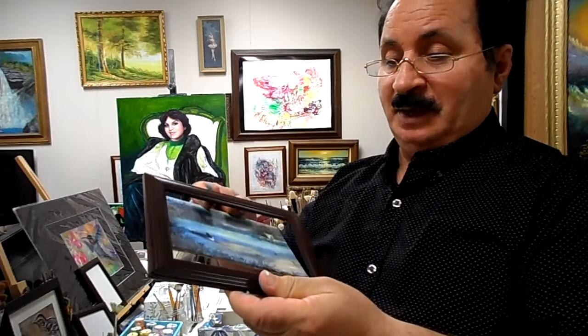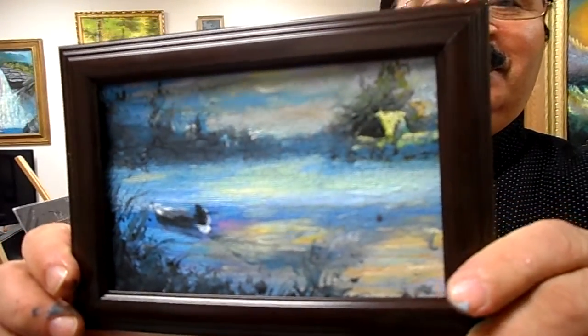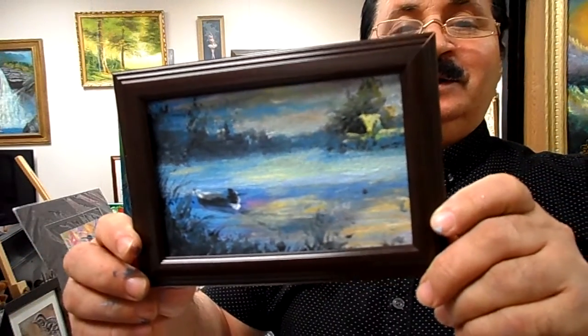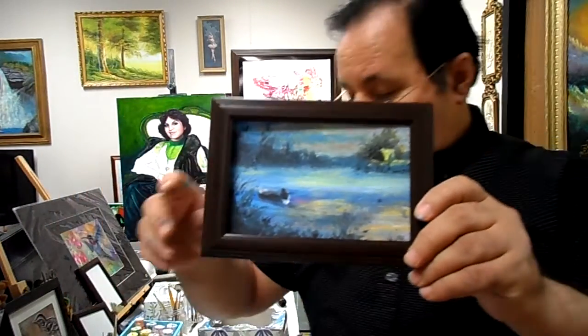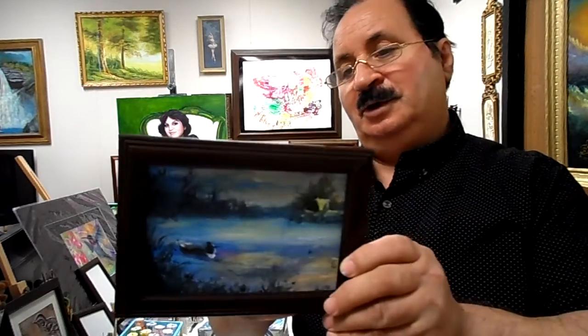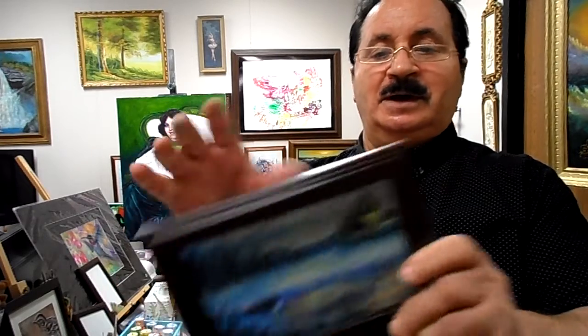Okay guys, we finish this painting and we have a small frame — we put it here, you see how beautiful this picture is. I show you all of it up close. You can buy a small frame, put it at the bottom, and you have a beautiful picture in just a few minutes, maybe one hour.